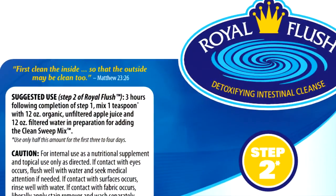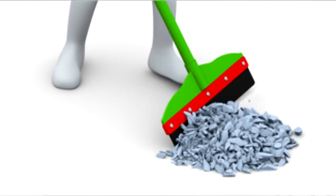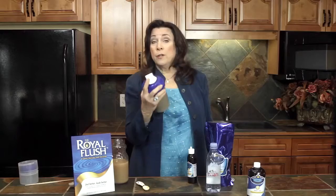Just follow the directions on the label and the recipe in the book that comes with your kit. Finally, you put in Clean Sweet Mix — that's step three, the broom of the Royal Flush kit — into the shaker cup with your Trace Minerals Plus apple juice and water. Mix everything up thoroughly in the shaker bottle that comes with your Royal Flush kit, and drink it right away.